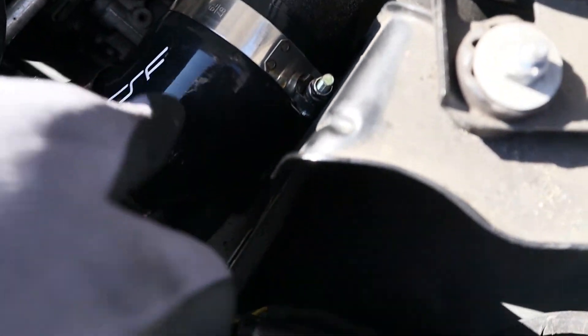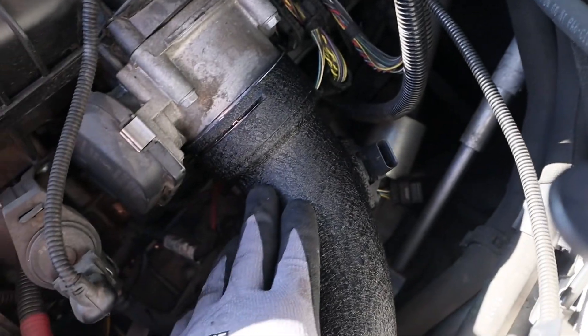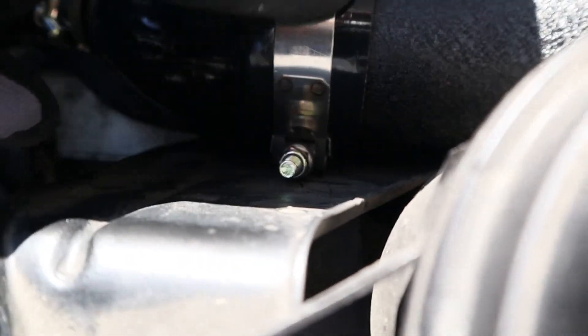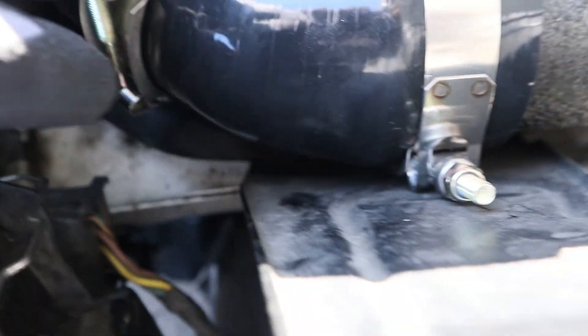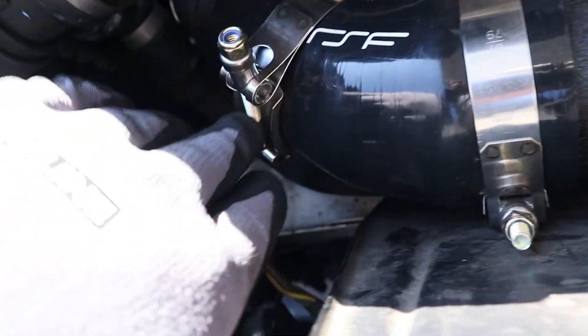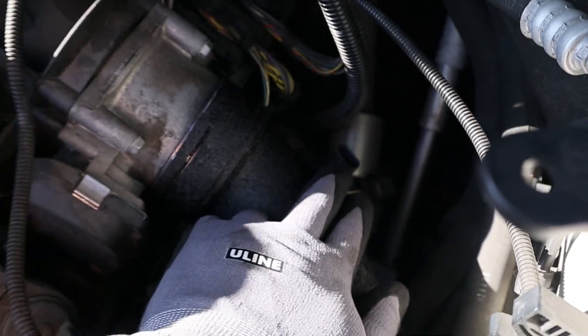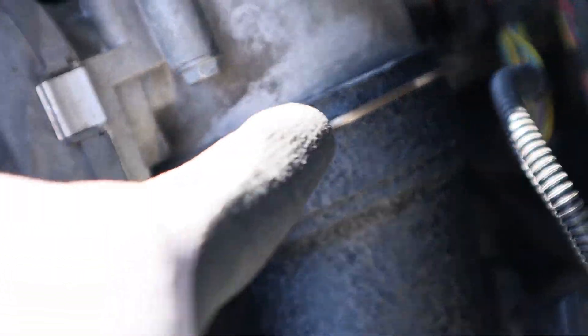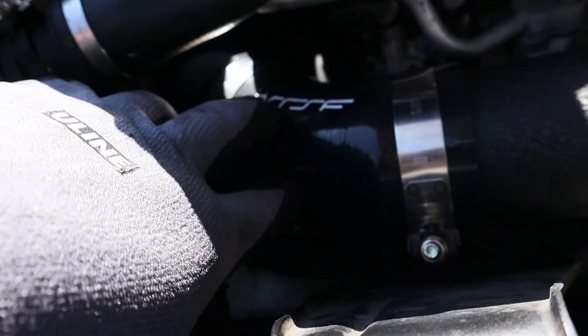I connected it all together — kind of difficult to maneuver in there but I installed it. I put this part in first and then worked my way out to the back. I clamped this one down already so this one's good, and I slid in the clamp so I won't have to do that afterwards — don't forget to do that. I'm going to connect these two together, slide it in, connect the sensor, and then we should be good. The V-band is back on, sensor is back on, the little inlet is secure — wasn't that hard to put in.